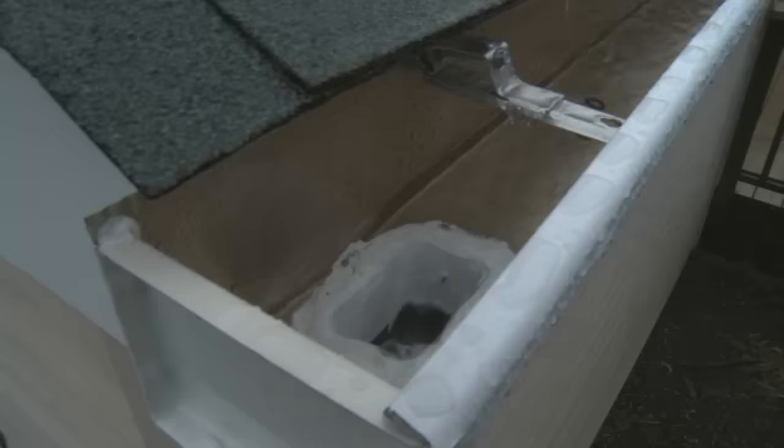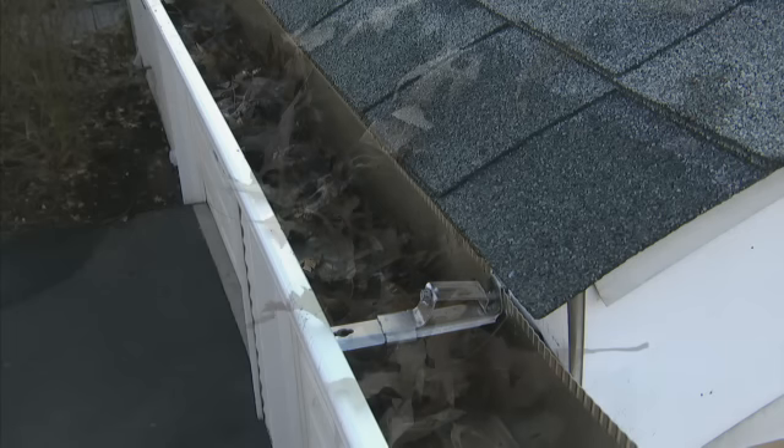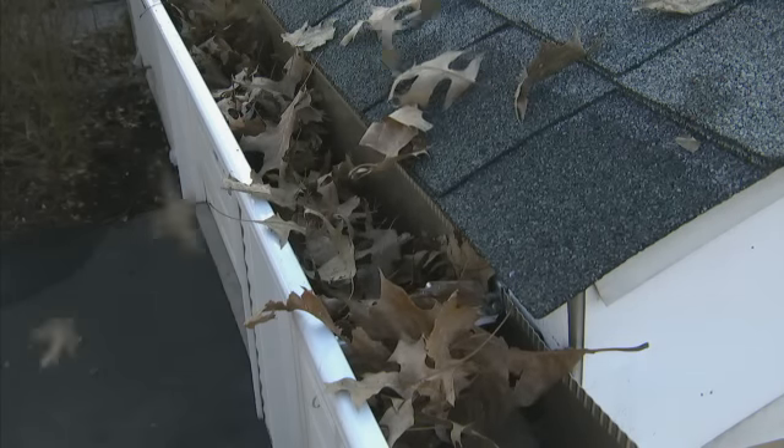Rain gutters were designed to protect a home by directing rainwater away from the building, to prevent leaks and damage to roofs and basements, and to avoid erosion near the foundation. However, gutters are ineffective if they aren't free-flowing. Unprotected, clogged gutters can damage the very roofs they were designed to protect.